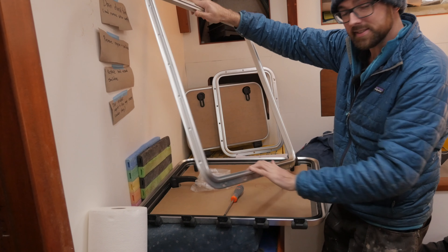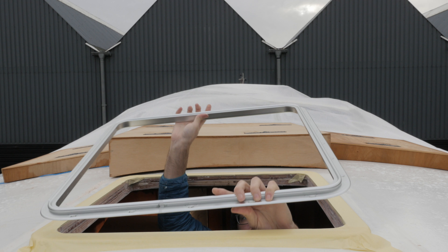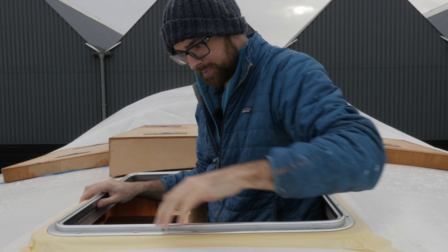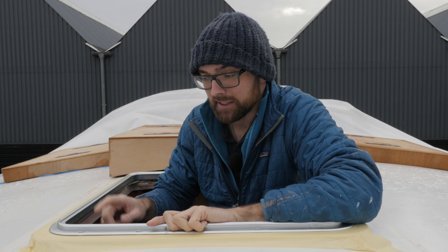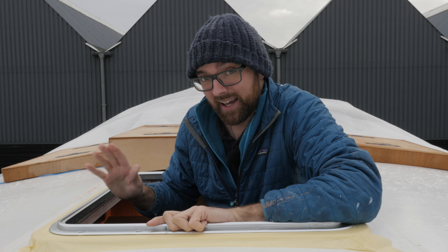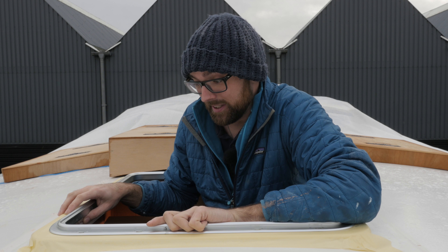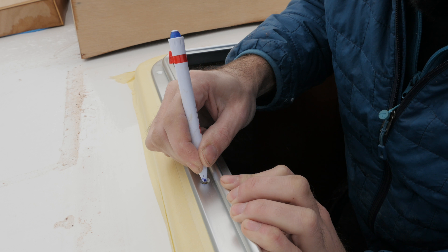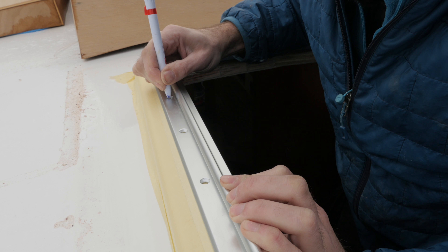Now let's bring this up on deck and mark some holes — here's hoping this is still a good fit. Yep, that looks pretty good. The astute will have noticed that I've put the location for the hinges on the forward part of this hatch, meaning the hatch is going to open facing aft. That is a whole other can of worms I think we'll save for the next video, because I think there's a bit of religion involved there. While marking these holes, my accuracy is not terribly important, as you will see in just a few minutes.